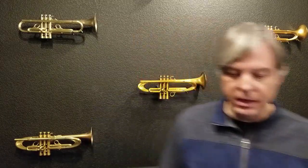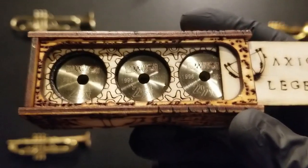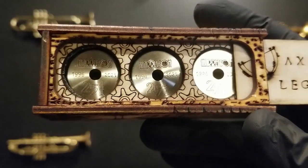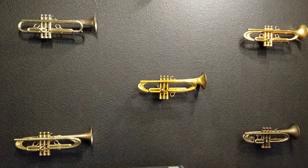We'll experiment on a Schilke trumpet to see what kind of effects we have. This set also features our 25th anniversary special engraving — you can see we've got the Harrelson logo in there. We started building trumpets in 1996, and this is our 25th anniversary.